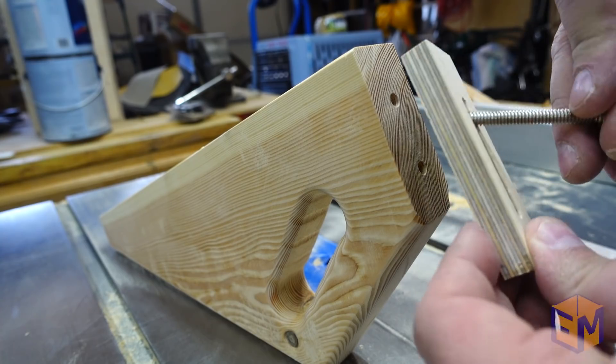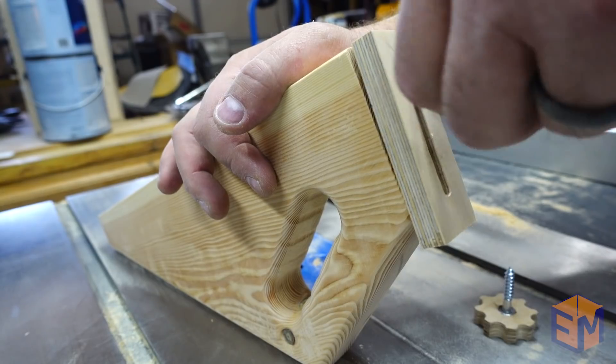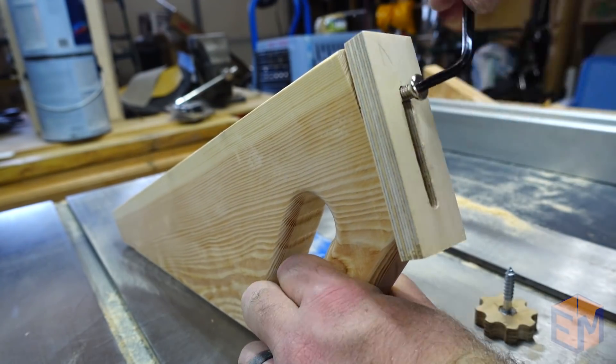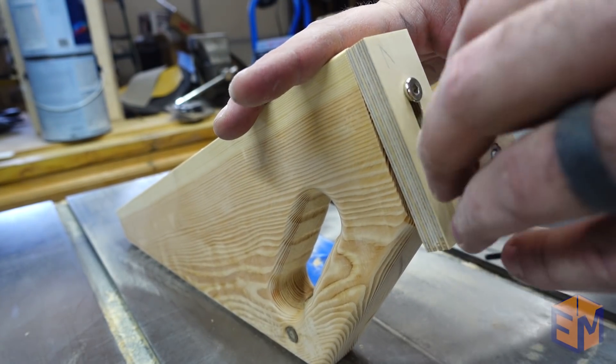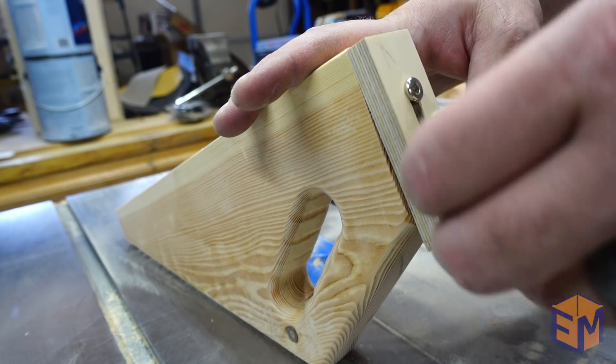On to the final assembly. The bottom screw is designed to hold the stop in place but still allow it to slide back and forth. The knob is the only one that needs to be adjusted and can hold that block in place.